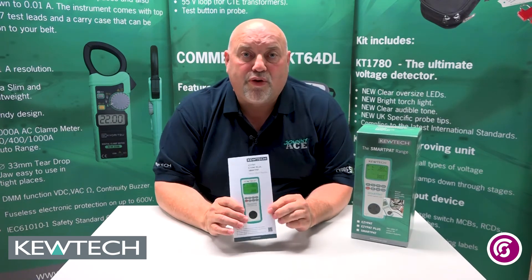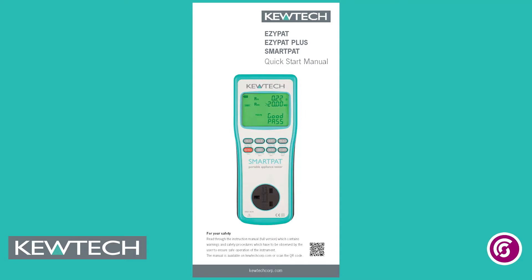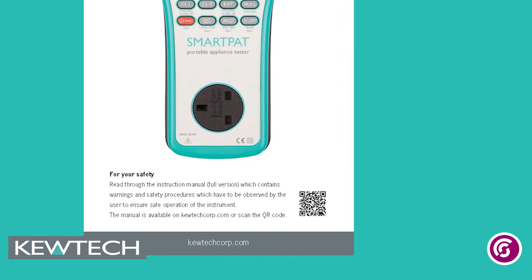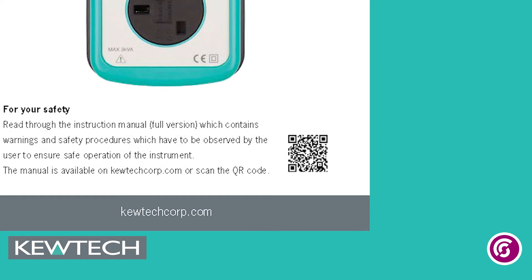Out of the box, they all come with this quick easy user guide indicating how to operate the test equipment itself. If you want the full manual, you can have a look at the bottom here — there's a QR code. Just scan your smartphone and that'll take you to the full downloadable manual.